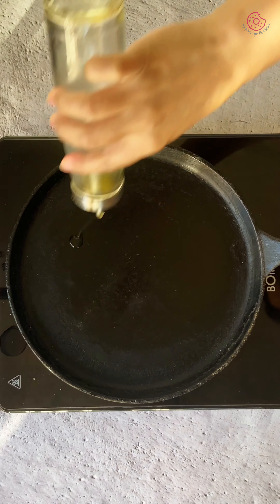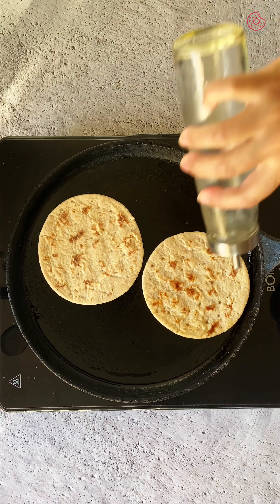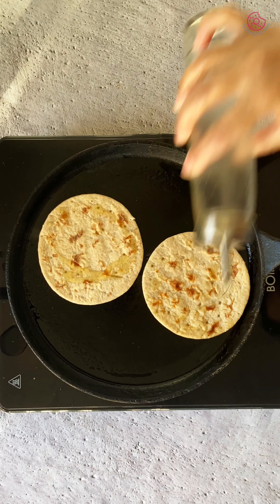For the tacos, heat a little oil in a pan. Add the mini barley flatbreads or any flatbread of your choice and toast them on both sides until they are warm and slightly golden.